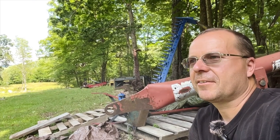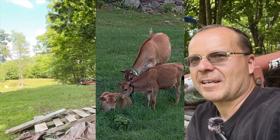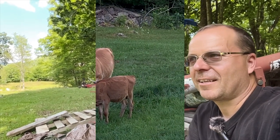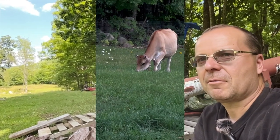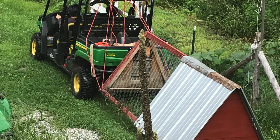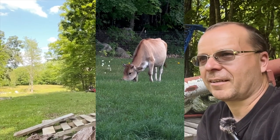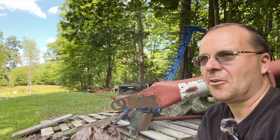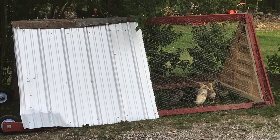By having your animals out there they're mowing the field for you — a labor saver to say the least — and they're also fertilizing it as they go. Some people will come behind with chickens to spread the cow patties, but moving those Conestoga wagon chicken buildings all over the place is so labor intensive that I just don't have time for that by myself.